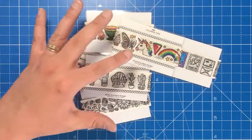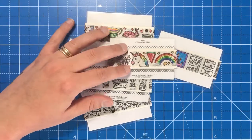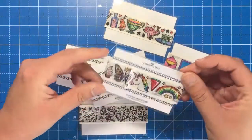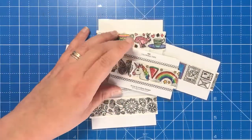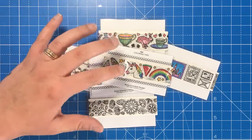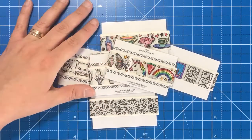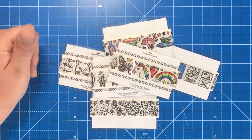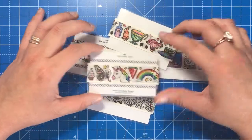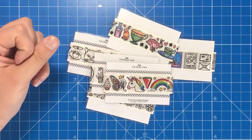If you want the set of sampler cards, which are one metre in length each, you'll be looking at about £12.21. So you're still getting a metre, which is a really decent size for a sampler. But if you want a specific design — say this unicorn design, which is my favourite — you can buy the 50 metre rolls, which is 165 feet of tape, and they cost £16.29. There's only a few pounds in it, so you might as well get the big tapes.